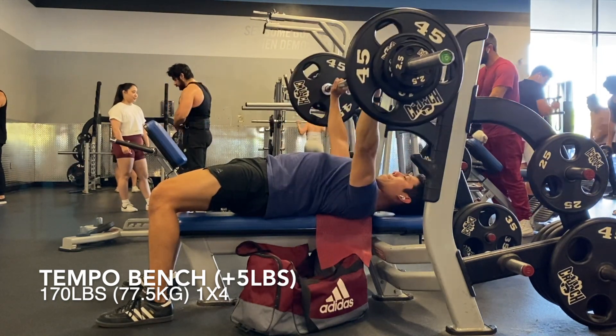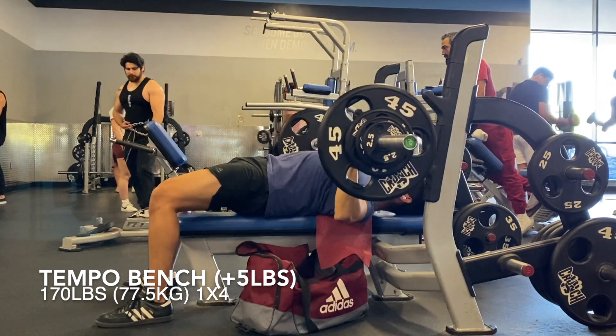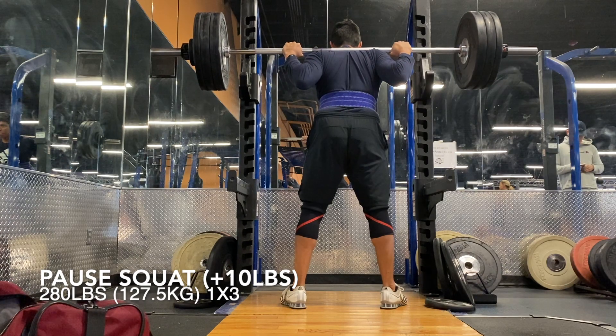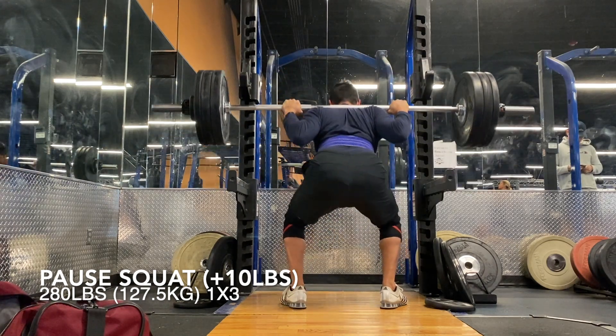This is awesome. I have progressed very quickly on bench in past programs, especially when I ran Jacked & Tan 2.0, but by that point my elbows hurt and I pretty much developed tendinitis. But I'm feeling perfectly fine right now.